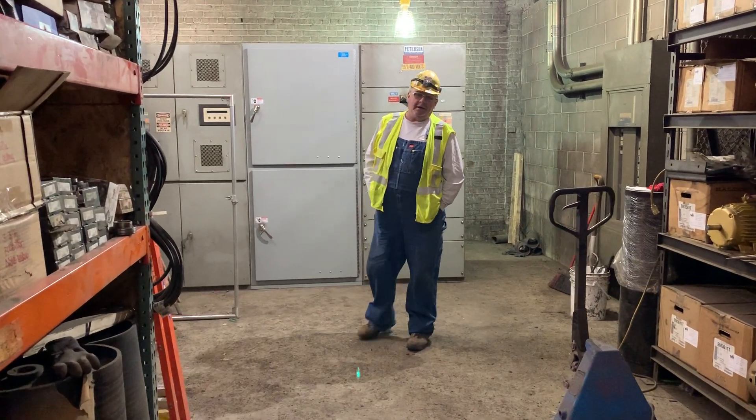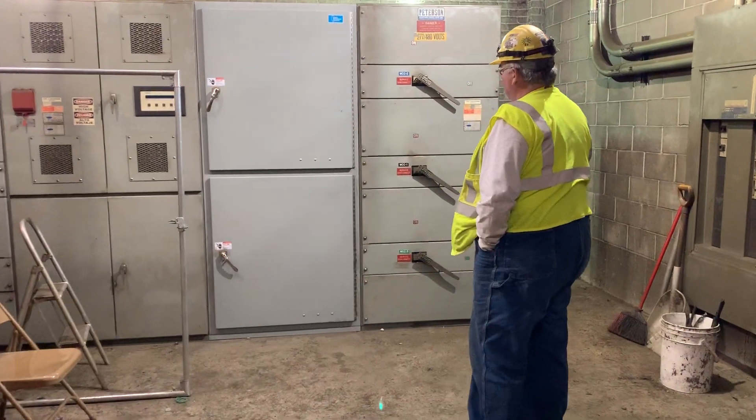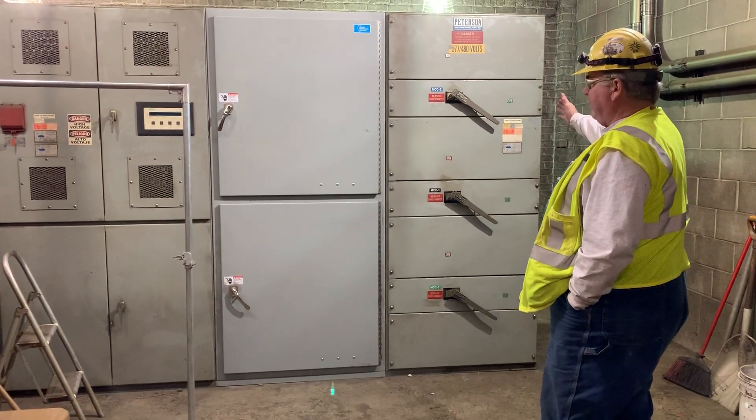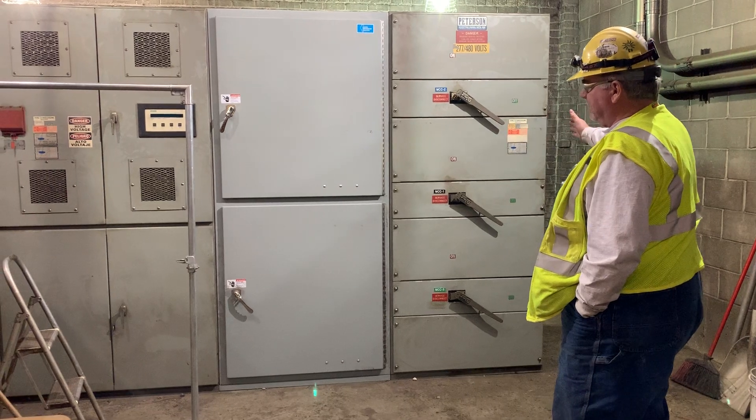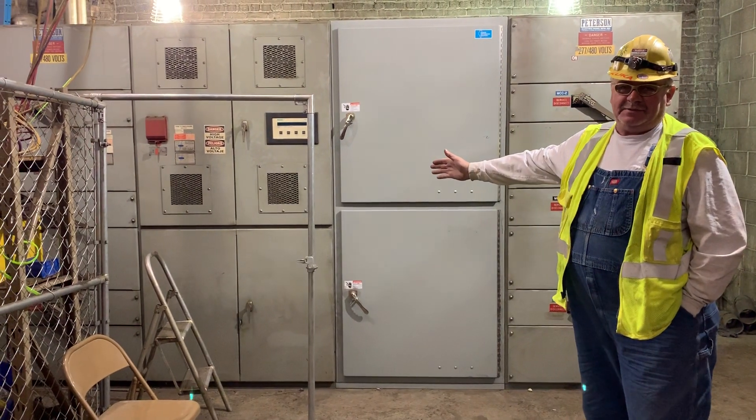Today, we're going to be talking about how to charge a breaker. Here we have switchgear — we have removed this piece of switchgear from the 3rd position, moved it over to the 4th position, and we have added this piece of switchgear.